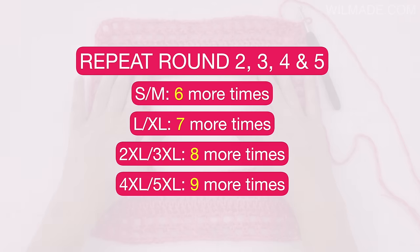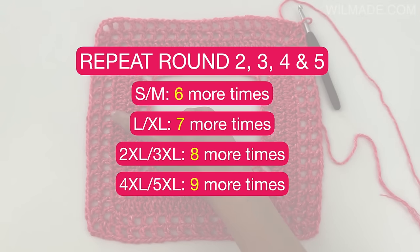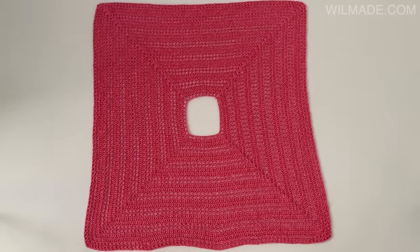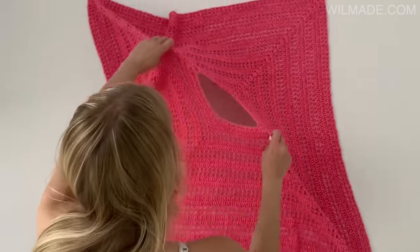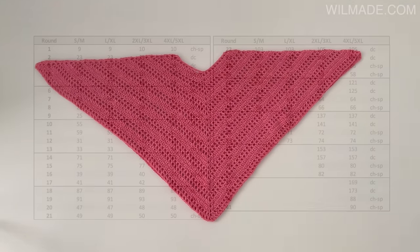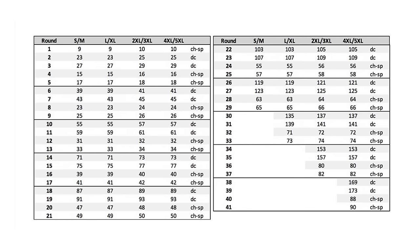All you need to do now is repeat rounds 2, 3, 4 and 5 for as many times as you want. I will quickly show you a stitch count overview of the amount of stitches you should have on each side for your size.